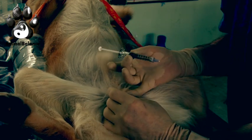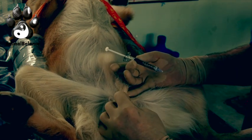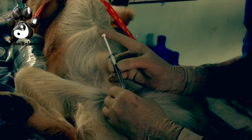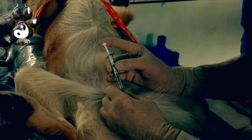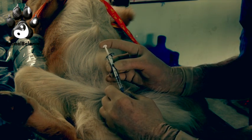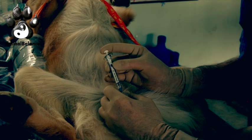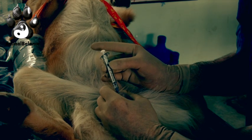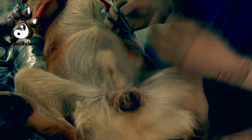For the left testicle I bring it up into the scrotum — I don't want to push it pre-scrotally. I palpate for the head of the epididymis, identify that landmark, and inject into the center of the testicle. I can use my left finger to stabilize the hub so there's no motion — it's critical to have no motion within the testicle with the needle in place. Again holding for three seconds, finger off the plunger, then simultaneously withdraw and release pressure off the testicle. This dog has now been zinc neutered — non-surgically sterilized.